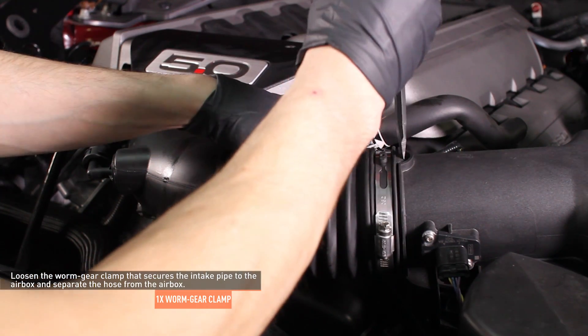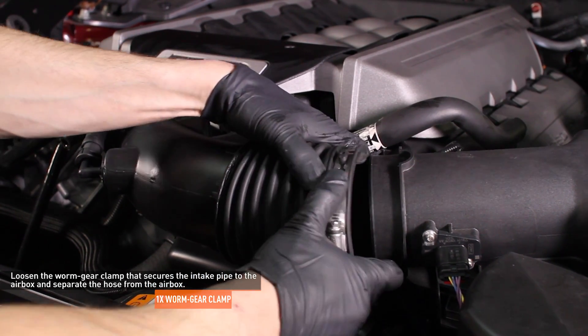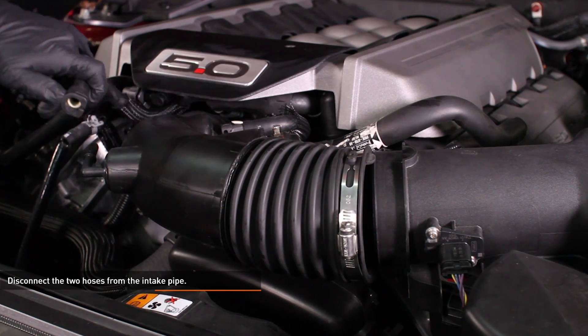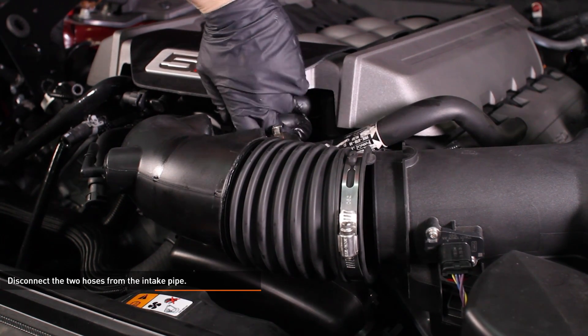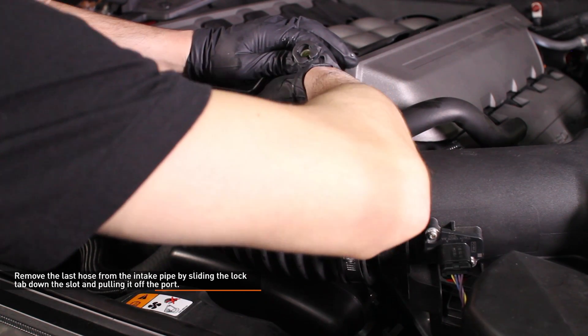Loosen the worm gear clamp that secures the intake pipe to the air box and separate the hose from the air box. Disconnect the two hoses from the intake pipe — to release a hose, depress the lock tab and pull it off. Remove the last hose from the intake pipe by sliding the lock tab down the slot and pulling it off the port.